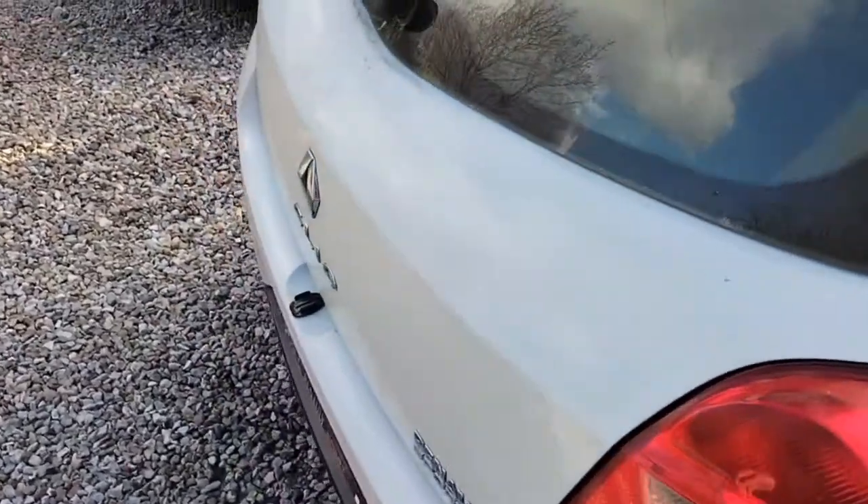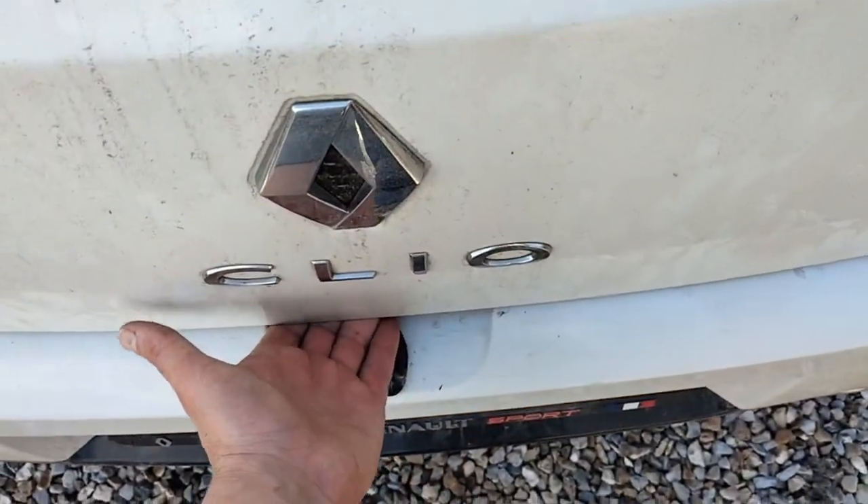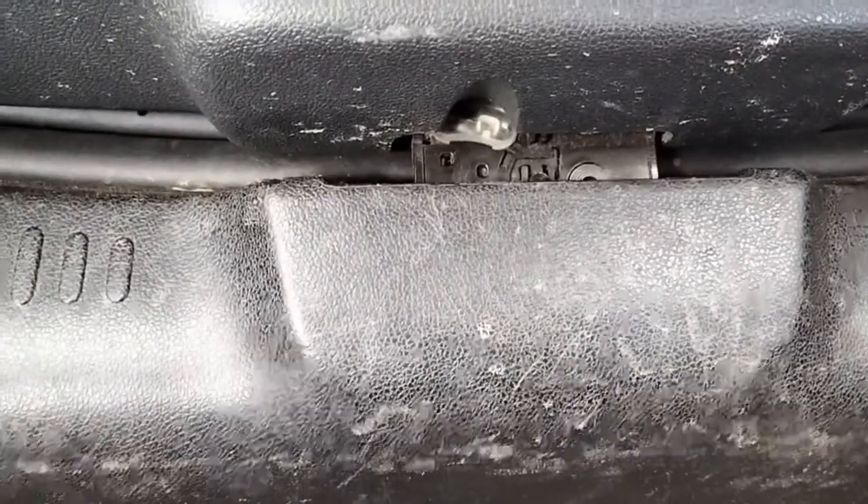Right guys, quick intro — my car won't open, the boot won't open. Absolutely nothing. Right, that's how we open the boot. Push this over to the right.